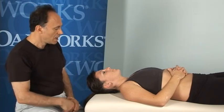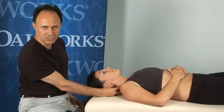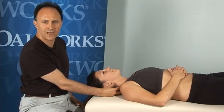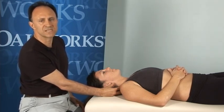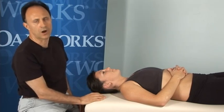First, a point on names. Contract relaxed stretching is often known by its acronym CR stretching. It's also known as proprioceptive neuromuscular facilitation stretching, PNF stretching, and it's also known as post isometric relaxation stretching, PIR stretching.